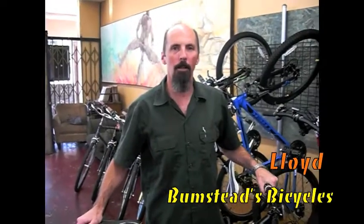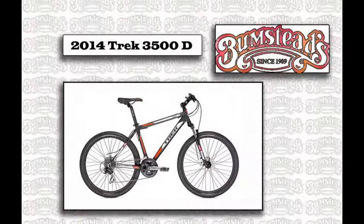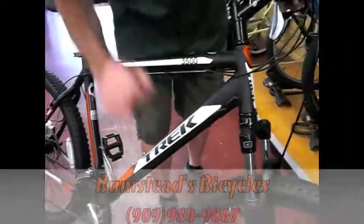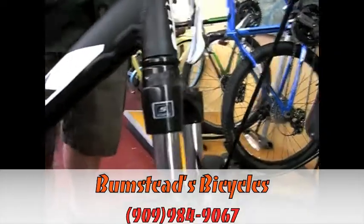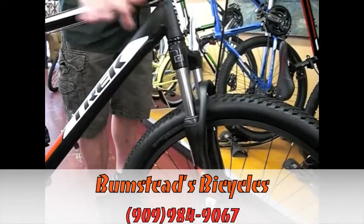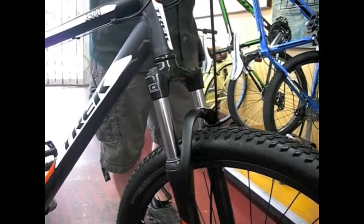Hi, I'm Lloyd from Bumstead Bicycles and I just wanted to take a minute to show you Trek's 2014 3500 disc. It's an aluminum frame mountain bike from Trek that has disc brakes front and rear, an SR front suspension fork that is adjustable so you can adjust the spring rate. A lot of bikes in this price range will not be adjustable at all — set from the factory. This does have a preload adjustment, very nice for tuning it to your riding style.